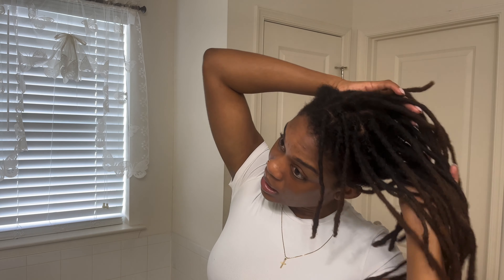This is not like an official video — I wanted to come on here and give you guys a 4.5 year loc update. I'll be five years locked in the summer, so I've got about six months left, and my hair is four and a half years locked. I wanted to show you guys because I haven't shown my hair down in a while.